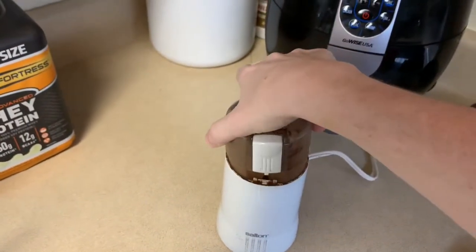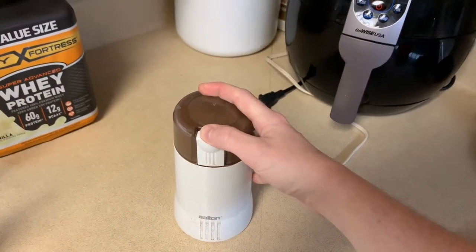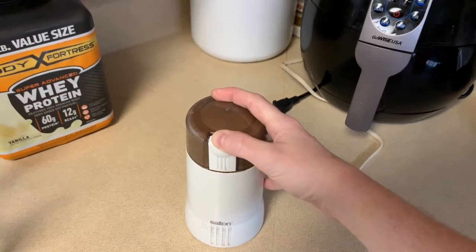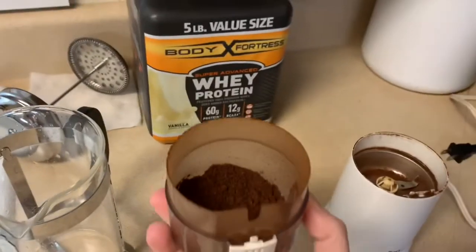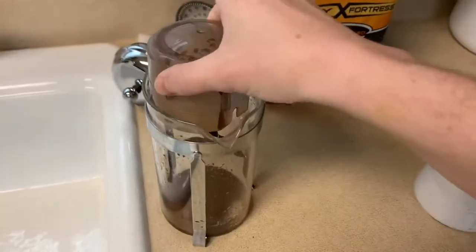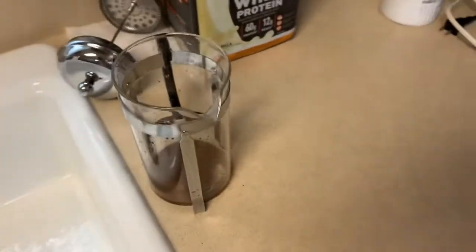I'll turn this part down too. The coffee grinder is not as loud as the ninja blender, but hey, try not to blast your ears. All right, that should be good and then I'm just gonna put it in there. Okay, now we're ready to go.